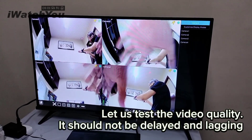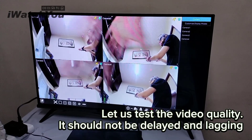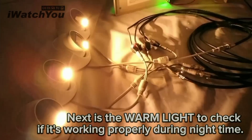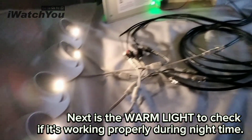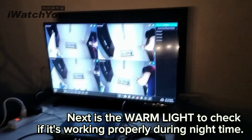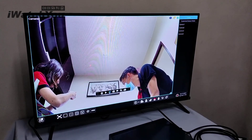Now let us test the video quality — it should not be delayed or lagging. Next is the warm light test to check if it's working properly during night time. Next, test the audio.